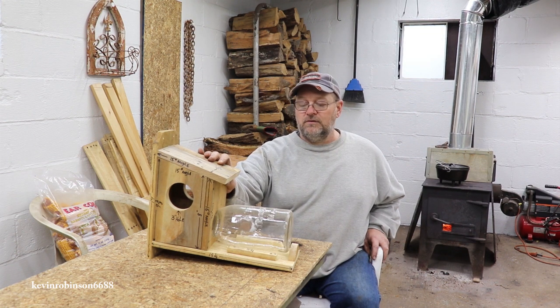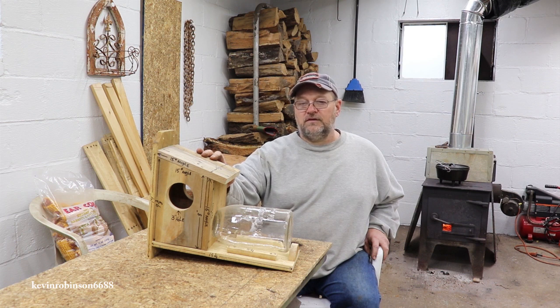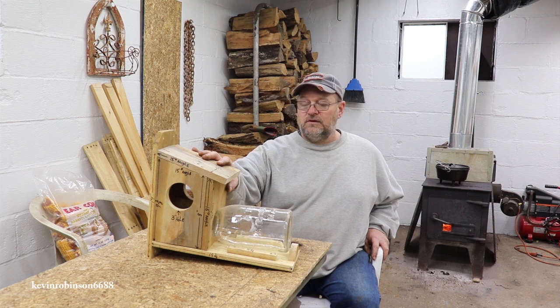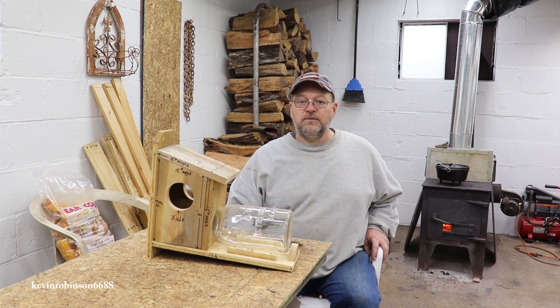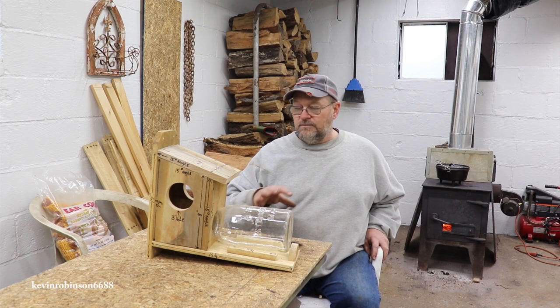This one here I built just as a pattern to see if I could build it, and this is built out of an old pine pressure treated fence board. We're not going to be using pine — we're going to use cedar. These fence boards are really neat to build bird boxes and squirrel feeders out of because they're not really expensive, but I would suggest using cedar. It's going to last you a lot longer. I'll give you a detailed description of all the measurements so you know how to build one for yourself.